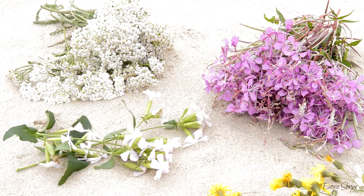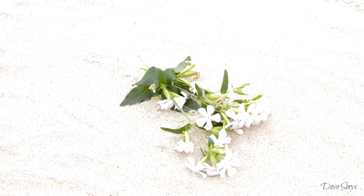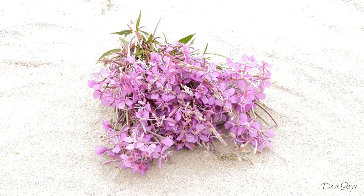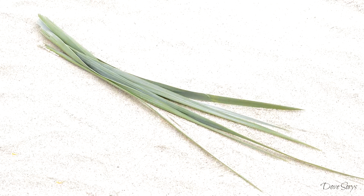For this DIY you're gonna need some freshly picked flowers. The length of each flower's stem should be approximately equal to the length of your hand. And of course grab some longer stems or longer and thin leaves that look just like this.